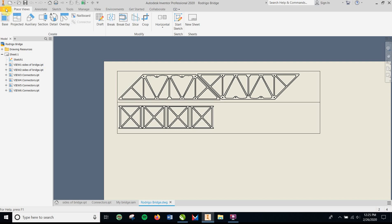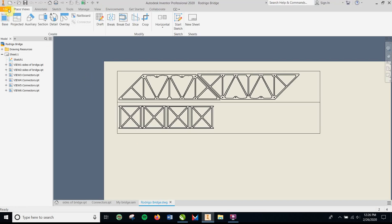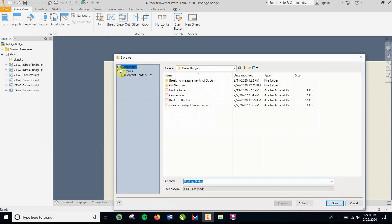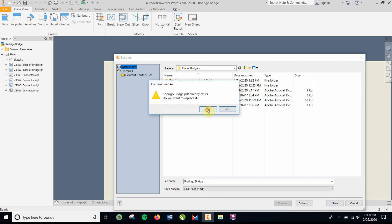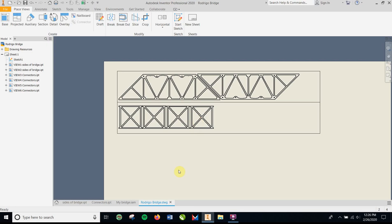Now you have to export it to CorelDraw, because that's what the laser printer uses. Go to File > Export PDF, name it — for example 'Rodrigo Bridge' — and save it. Then open CorelDraw.